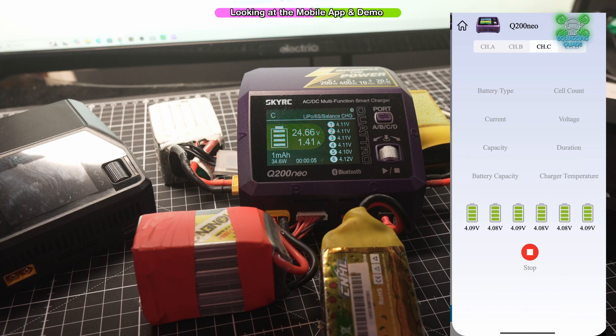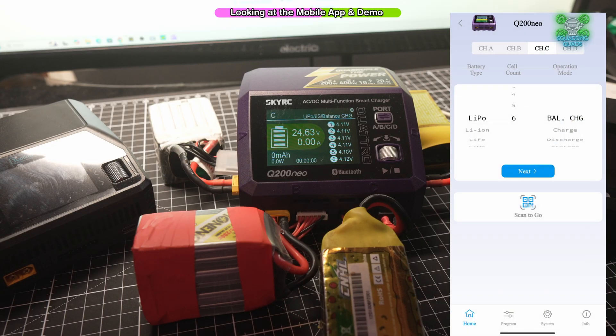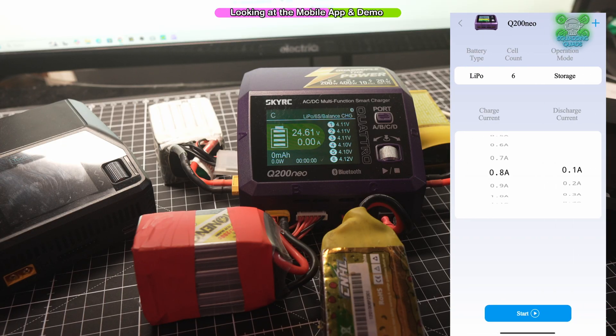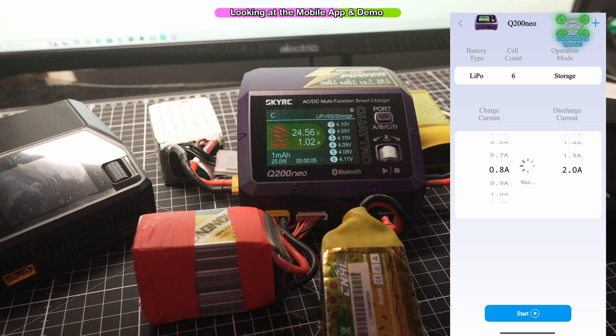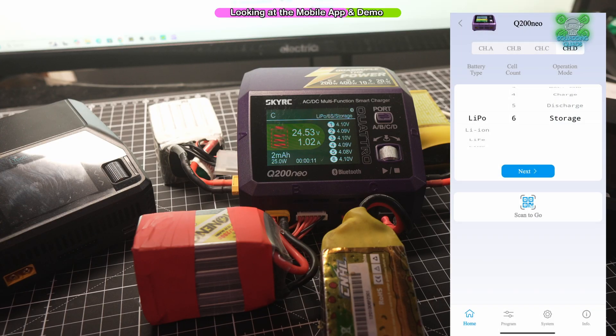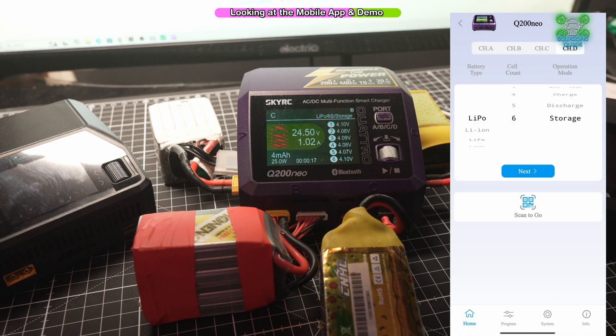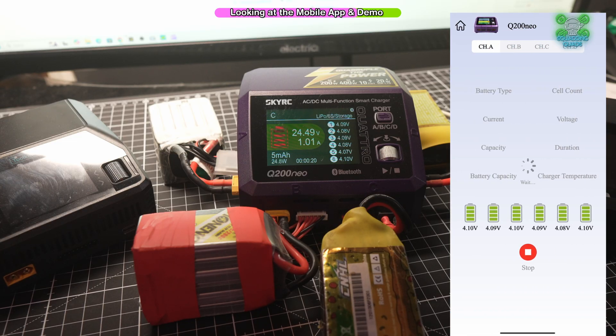That's the first time I've ever done that, and I amazed myself that I managed it. We'll stop that and go back to storage charge — and again it's going to ask us the same settings. On the app, you can see the temperature of each cell, the health of each cell, and exactly what action is taking place. Or you can go to a channel where there is no action, like channel D at 3.85, and initiate an action from there.